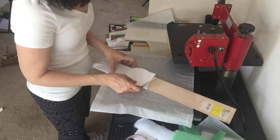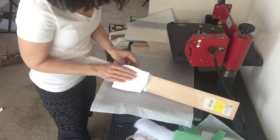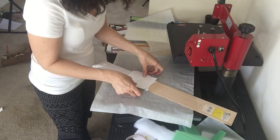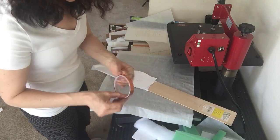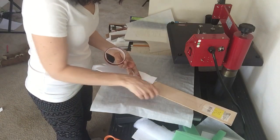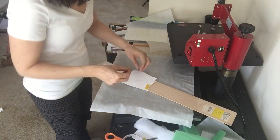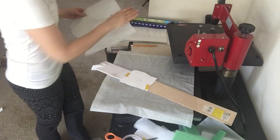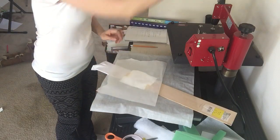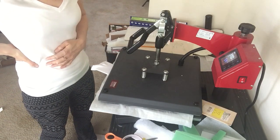I'm doing this side now. I try to line up the chicken heads — that looks about lined up. Again with my heat tape, and again I'm doing 390°F for 57 seconds.